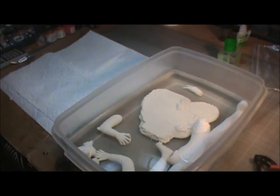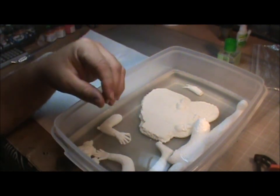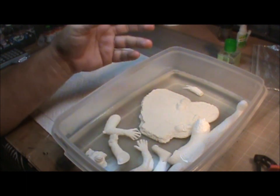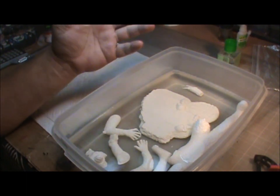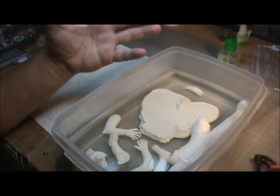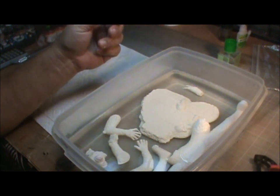Hey guys, welcome back. I just want to take a moment before we get too far into the build and talk about our resin parts. We're going to get them ready for paint and such. Some people may not have worked with resin before, or may be hesitant about it, so I thought it would be a good idea to show you some of the differences and how to handle it — because again, it's not your normal medium.